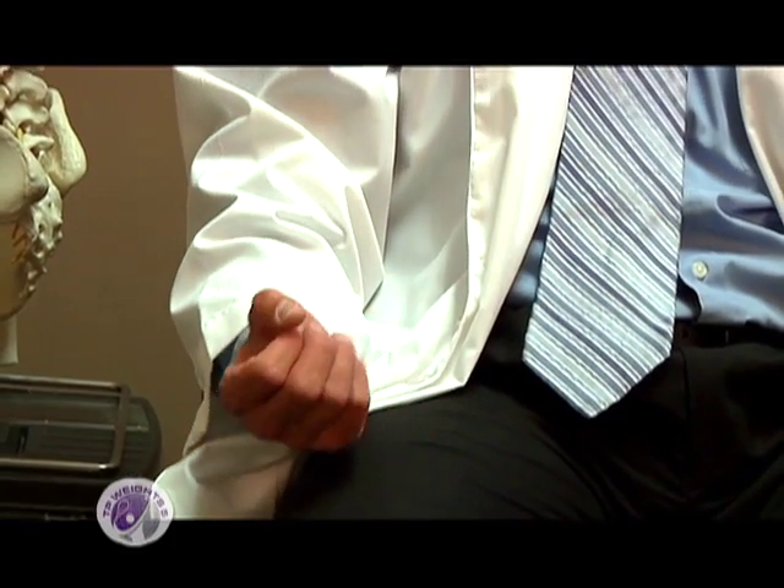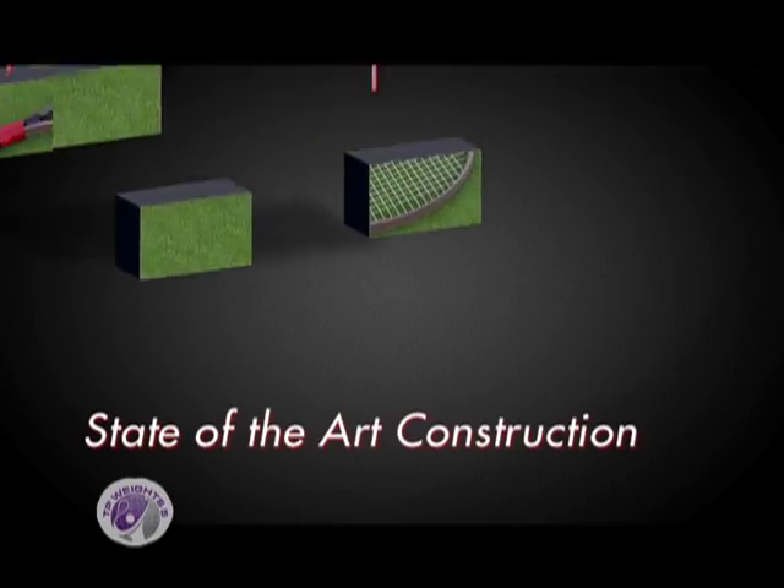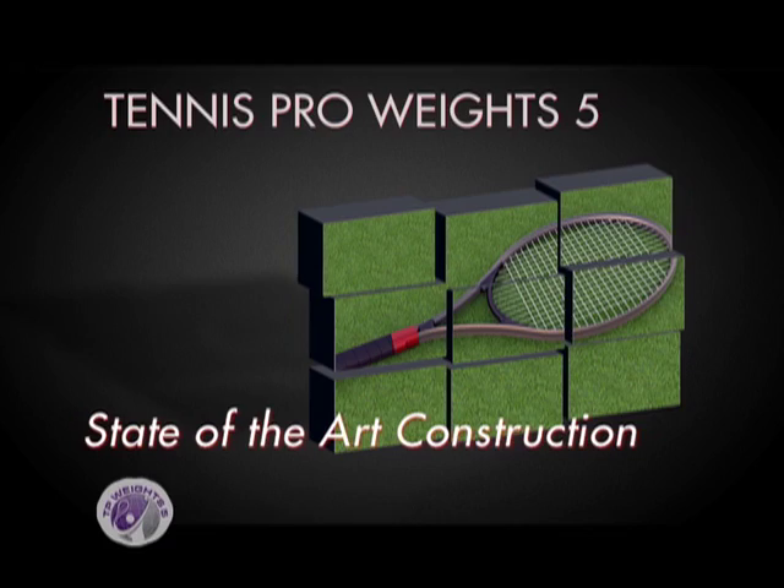Anytime I've practiced in the past with a regular racket, compared to with the TP Weights, I can tell a phenomenal difference before and after — much better, much stronger, much smoother. When I had the TP Weights in my hand, I could tell my muscles were engaging. I could feel my forearm muscles strengthening just from gripping it, and then just practicing the swing, I could feel all my muscles engaging. With the TP Weights, you're training the stabilization muscles of your arm through the entire range of motion, as compared to regular weights where you're not really training for tennis. I definitely felt stronger and more confident playing with a regular racket after practicing with the TP Weights.